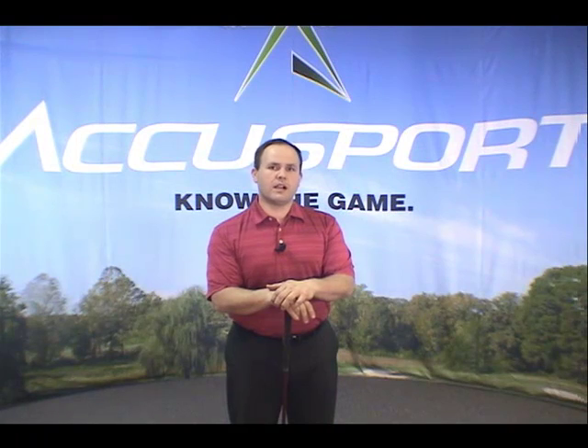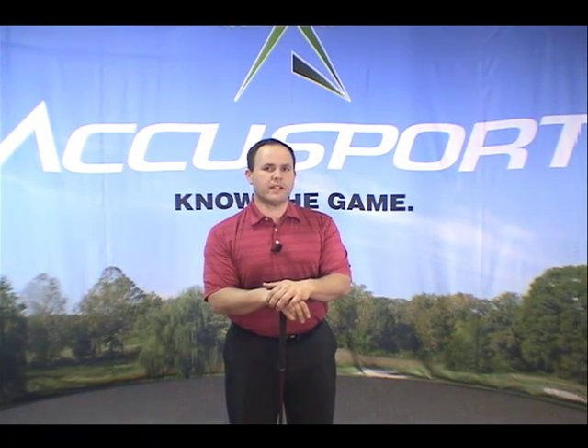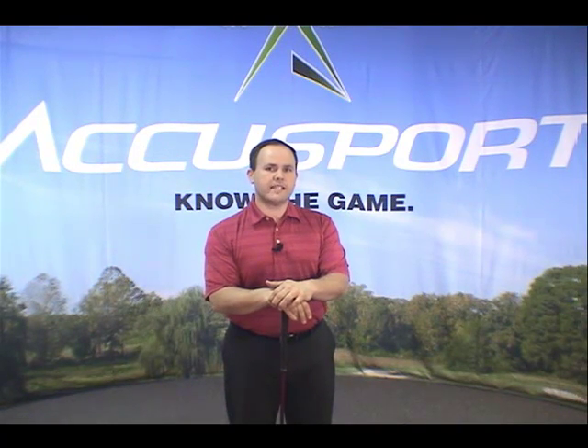Because you're already a loyal customer, we want to extend this offer to you. For just the price of the new V-Range software, we'll upgrade your Vector Pro unit with the new Micro Lens technology and include the new V-Fit and V-Teach software at no additional charge — for savings of $500. So put the latest AccuSport technology to work for you by calling 866-759-3302.